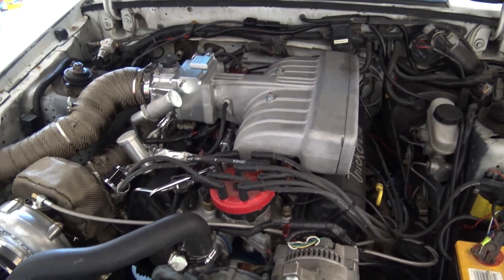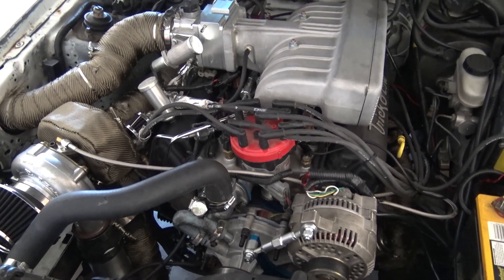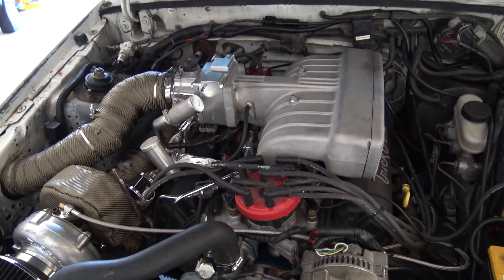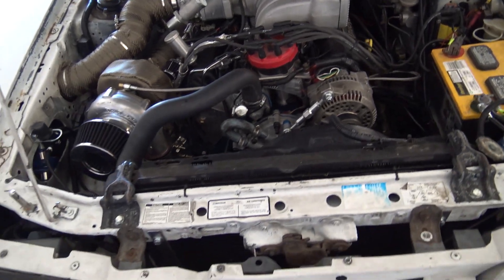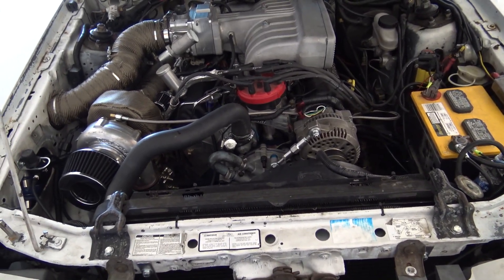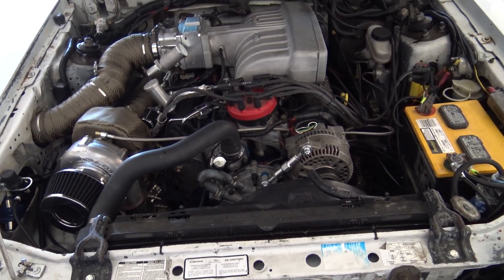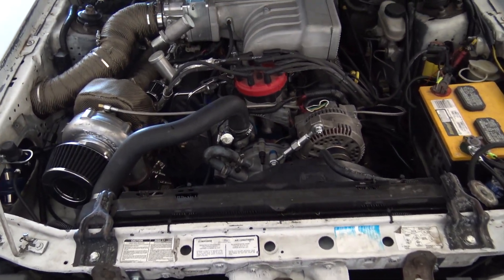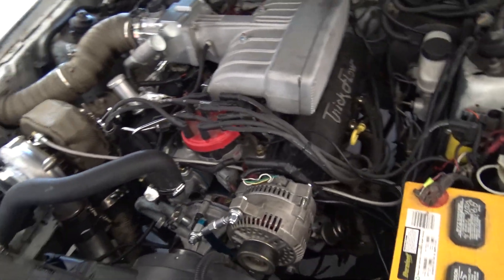Everything else was pretty good on the car. He didn't have any problems tuning it — didn't have to adjust too much, pretty much just kept an eye on the air/fuel. She's tuned to 6100 RPMs, I don't plan on spinning it past 6,000. She pulls good — actually pulls pretty damn good.